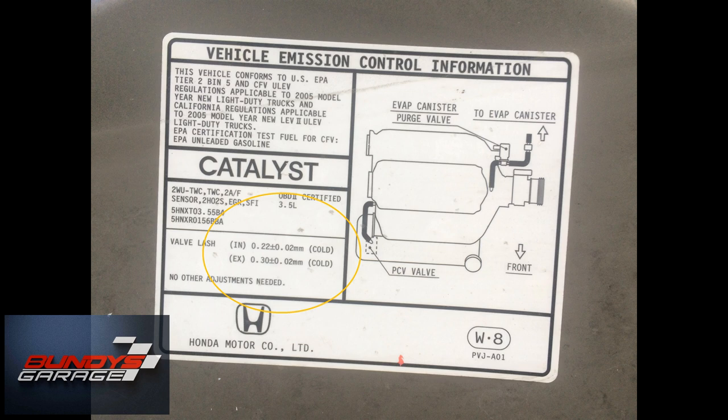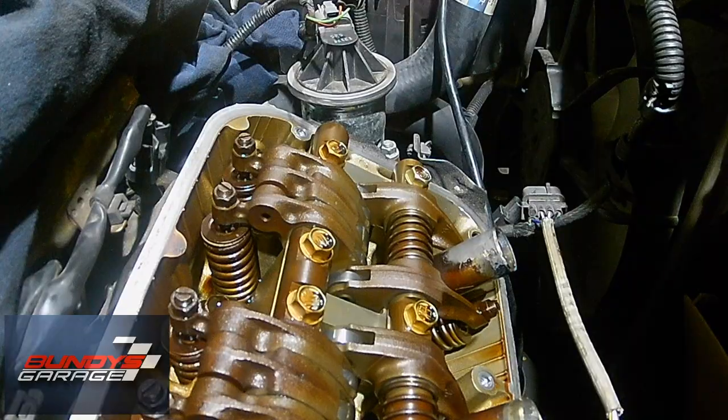I like to start at cylinder number one. On the left side of the engine, where the timing belt is, there's a top timing belt cover. On there, there's a little viewing window. You have to pop the little rubber piece off, and then you can actually see on the cam gear markings one through six.